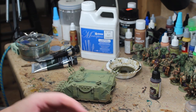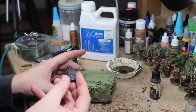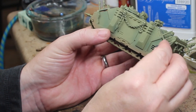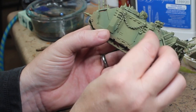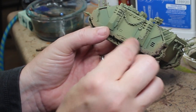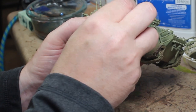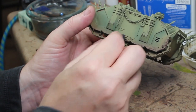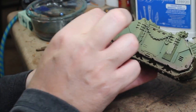Now we're going to put some chipping effects on. I'm going to grab a piece of foam from miniature movement or carry trays — I always save those extra pieces. You're going to dab it in the iron paint and then dab off most of it on a piece of paper to get the right consistency. Then you just go crazy — there's no rhyme or reason to this. Hit any raised area.